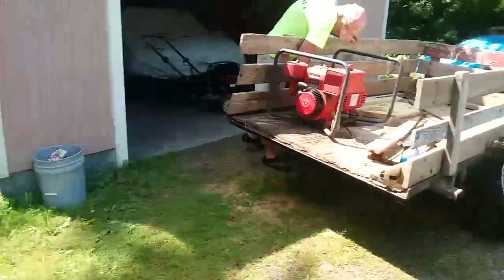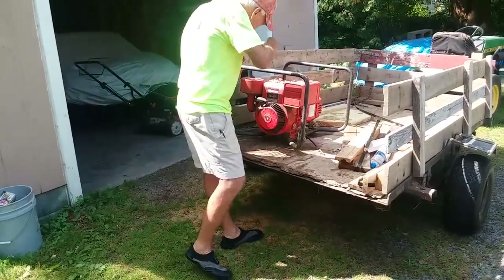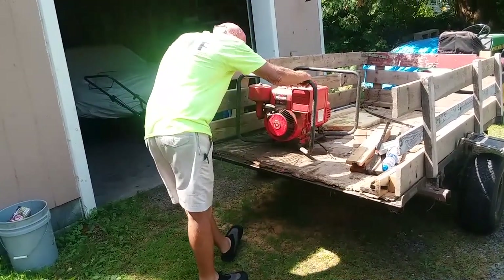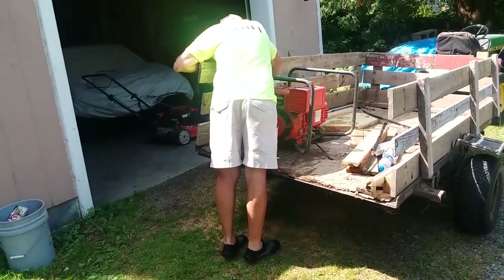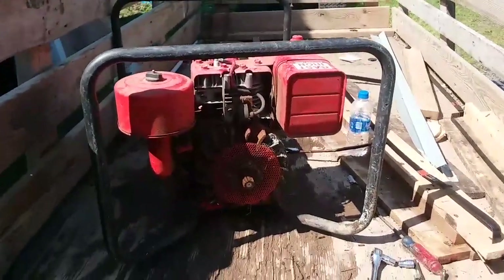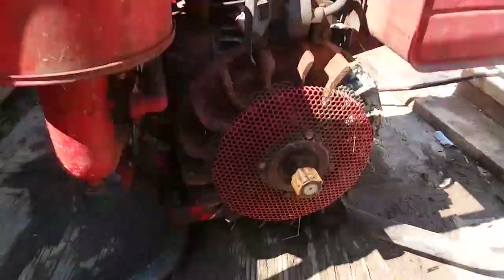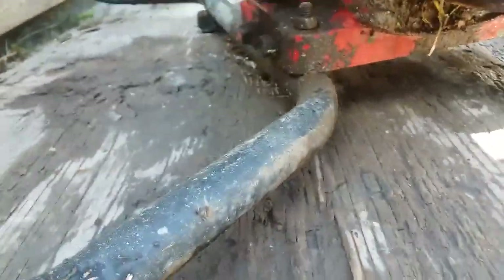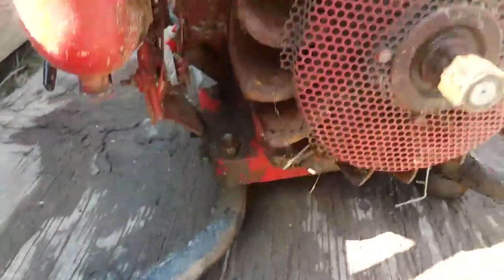He was blasting it out here. We're still working on this generator — we've got the lid off and you can see a substantial amount of buildup from the flooding washing out the cover.